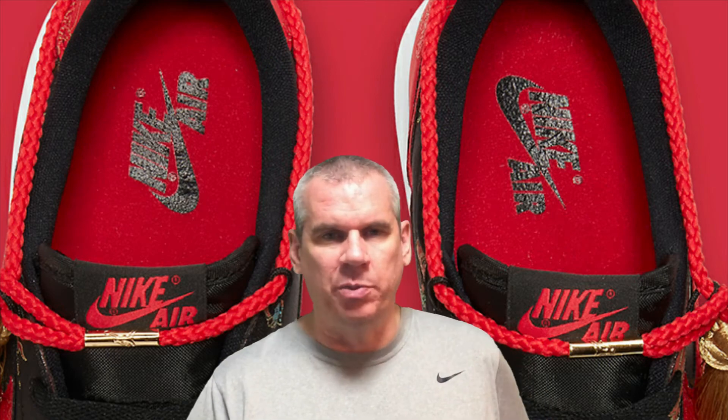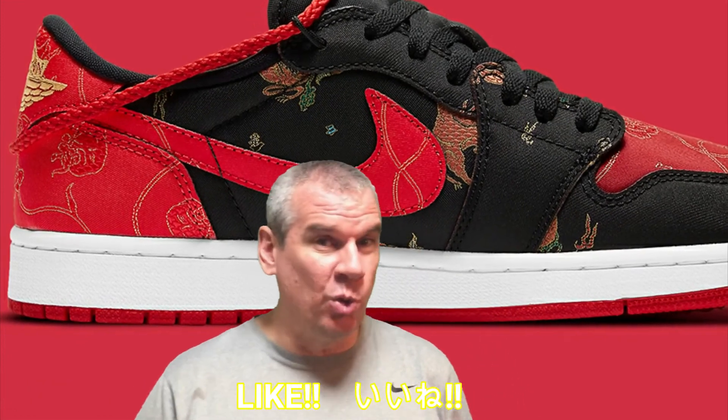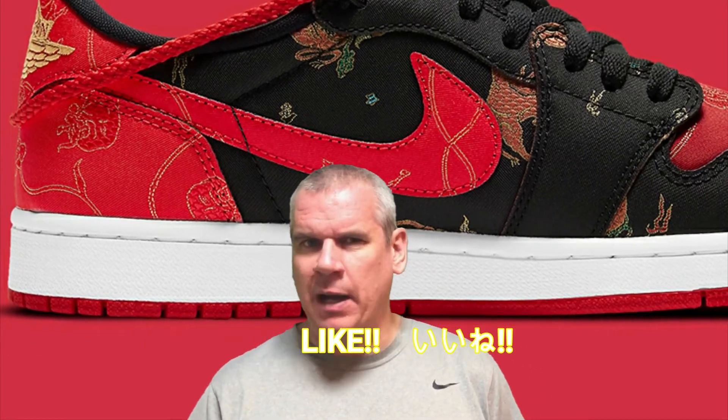Now to that midsole question I raised at the top — personally I think they shouldn't have gone with white. They should have gone with something else: perhaps gold to make it fully bling, a deep red, or black. Because there's no other white on the shoe, the white midsole stands out a little too much. What I am happy to see, though, is on the outsole — a cherry red, very vibrant and popping outsole to top off the bottom half of the shoe.